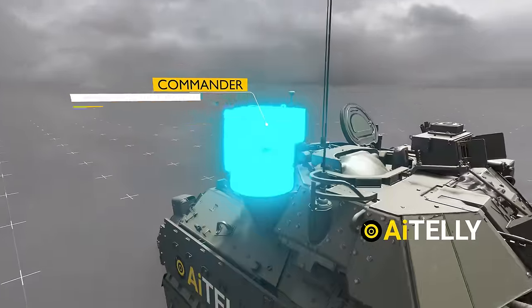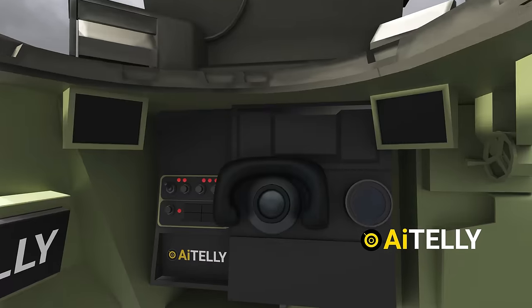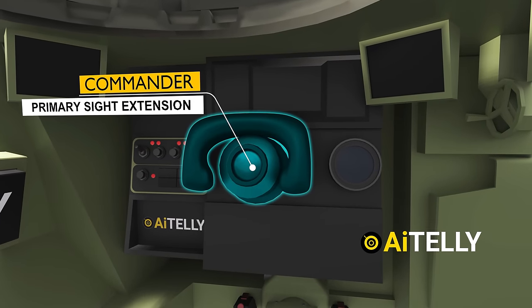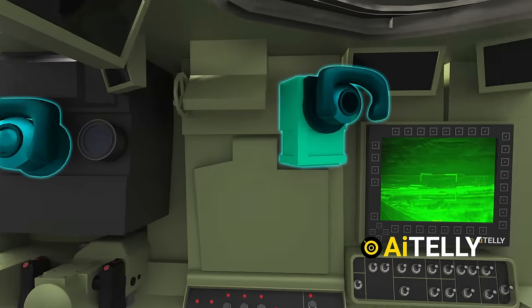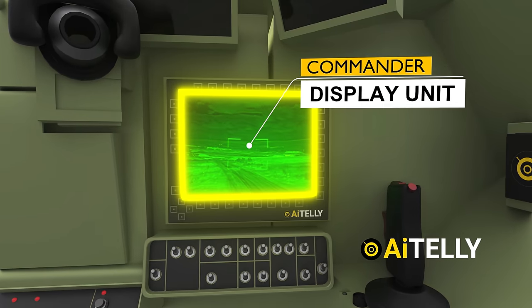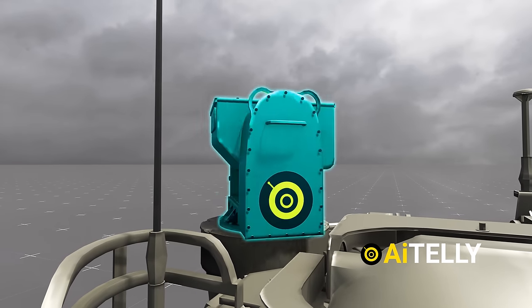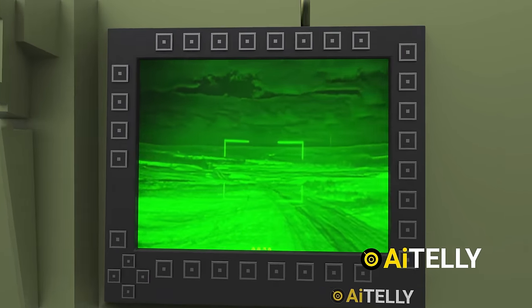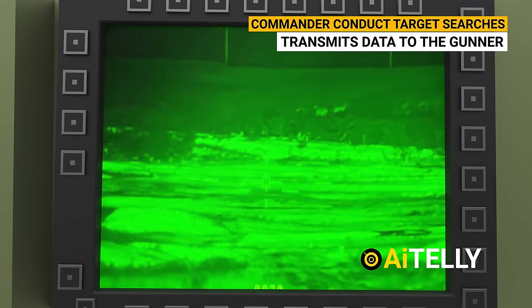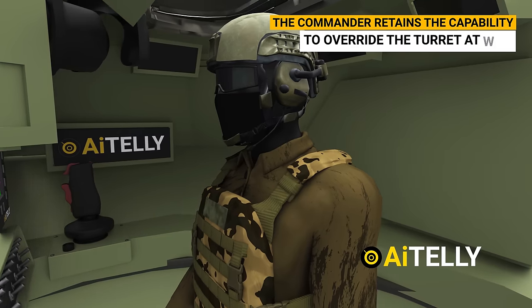Let's start from the top. This is the Commander 360-degree independent thermal viewer and targeting system. Inside the Bradley, this prominent protrusion serves as the primary sight extension, ensuring both the commander and the gunner maintain synchronization. Moving to the side, we find the commander display unit, which constitutes the commander control system. It can track targets with the panoramic 360-degree sights. Utilizing the panoramic sight, the commander conducts target searches and transmits data to the gunner. In case of gunner injury or malfunction, the commander retains the capability to override the turret at will, seizing control from the gunner's seat when necessary.